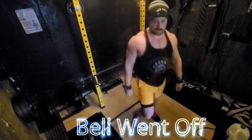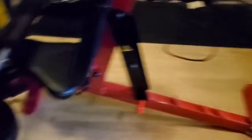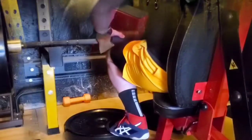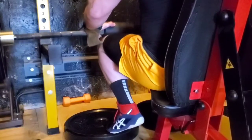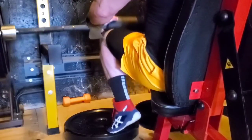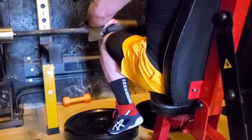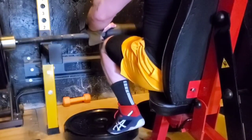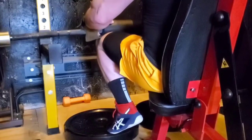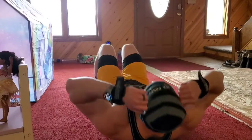Then the bell went off, so my 10 minutes were over. That gets us into the next portion of the video. After that final rep I did 10 more reps at 315 — not singles, just 315 over and over. Then I wanted to show my setup for calves. It's pretty crappy but it works — calves definitely get filled with blood. After that I'm supersetting calves with abs, coming in to do some crunches.